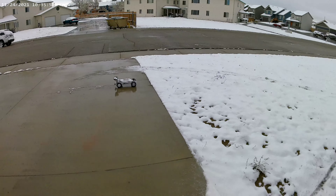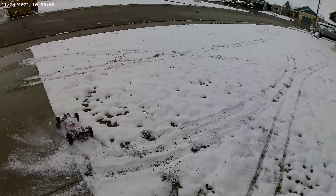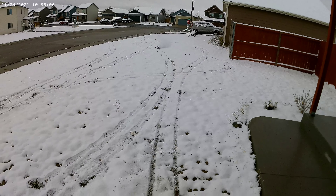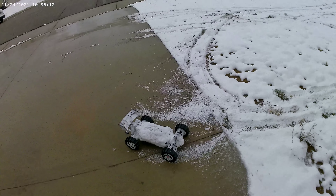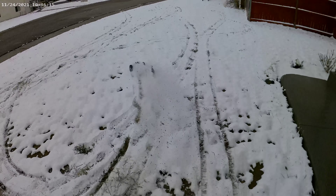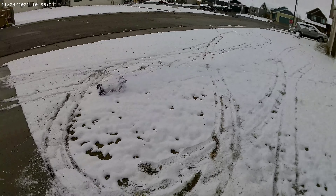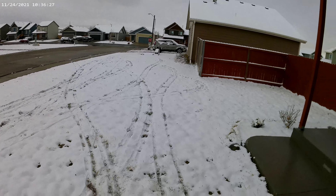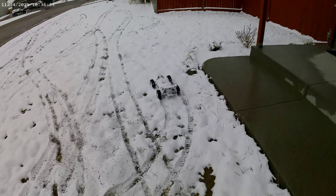Oh man. As you can see she is covering the snowman. She is blasting out here. A little snow roost.